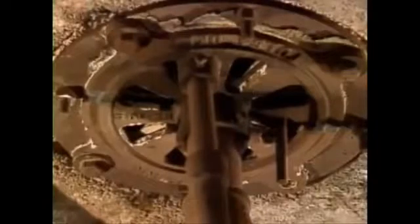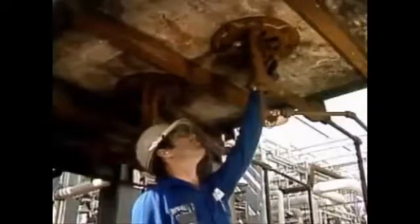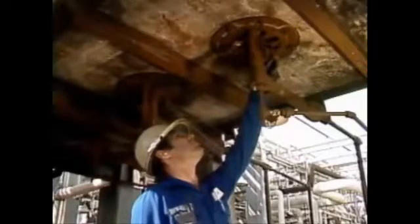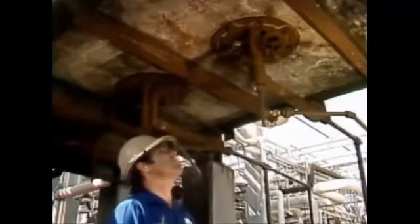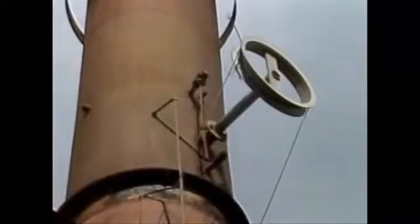When a furnace is operating, air should enter only through the burner air registers. If the registers don't open and close like they should, it will be difficult to regulate air flow, so it's important to check them for proper operation. Another thing you should take a look at is the stack damper. Make sure it's not stuck or broken. You'll need the stack damper working properly to control air flow through the furnace.